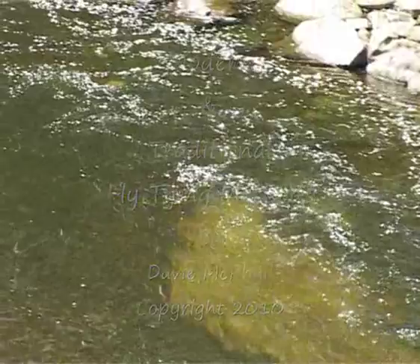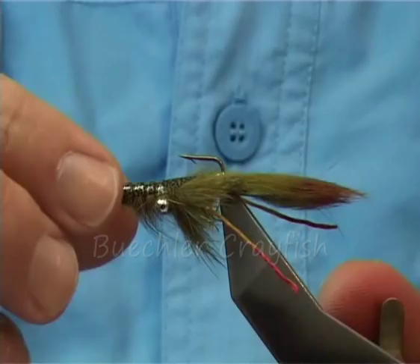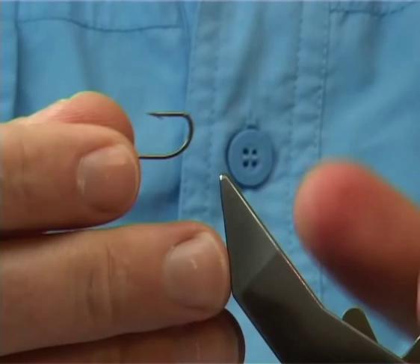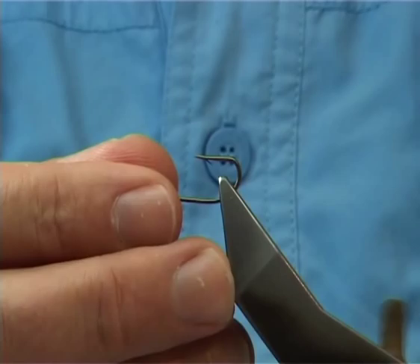Basically it's just rabbit, zonker strip and such and you just got to cut it. The hook I'm using is a Finnish streamer hook size 6. All you do is put it into the vise nice and straight.